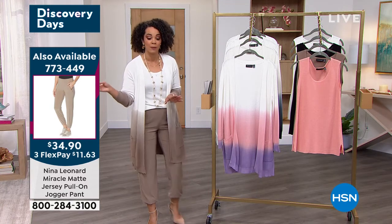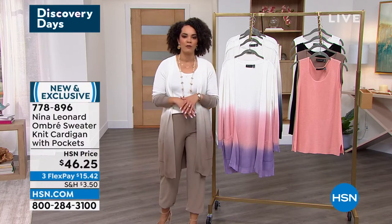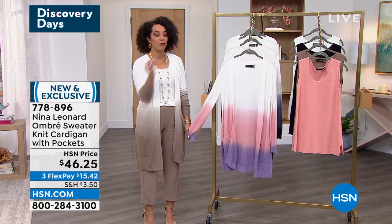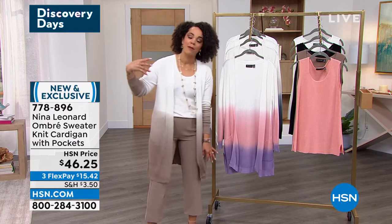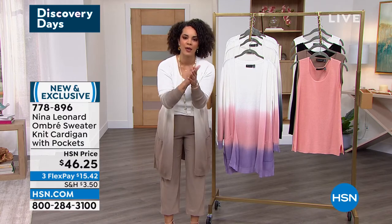If you want to get the whole look and then there's the pants, use that flex pay — you can get a whole outfit home for just a few dollars on each item. But this is the time to stock up. And by the way, if you're brand new to HSN, keep calling in. But seriously, this is the most phenomenal value we have had.